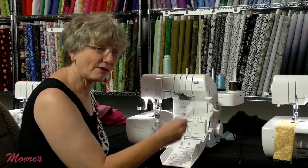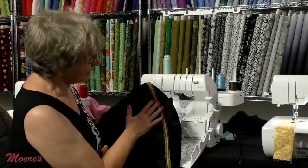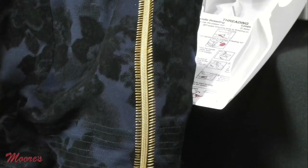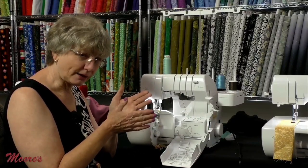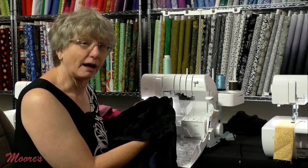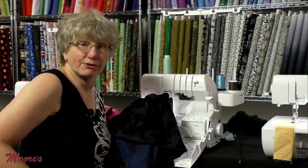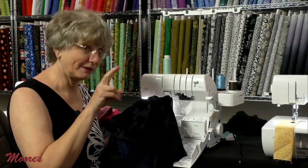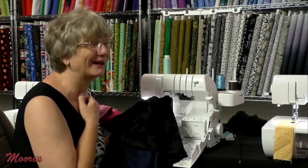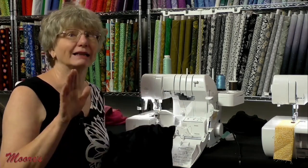A flat lock stitch was used to put in a zipper on a sample garment. The Acclaim does the flat lock stitch, four-thread, three-thread, rolled hem, and the wave stitch. But what if you want a stitch that goes over the top of the fabric — a cover stitch? That's the stitch on the bottom of knits where you pull up the hem and see two or three lines on top covering the back. Let's explore the cover stitch.